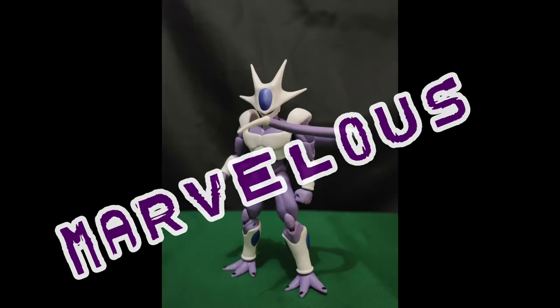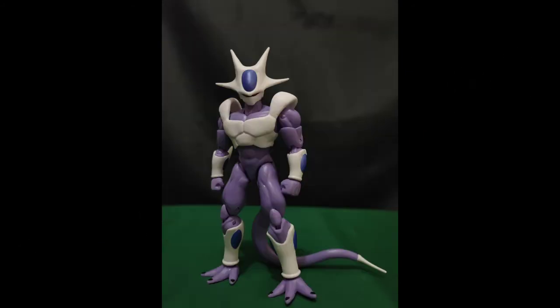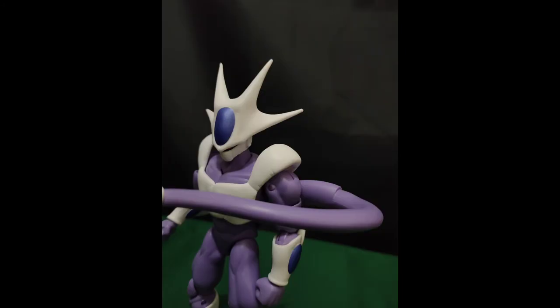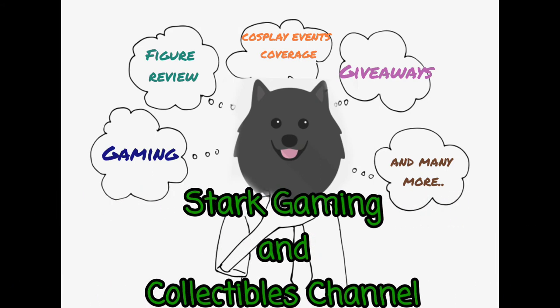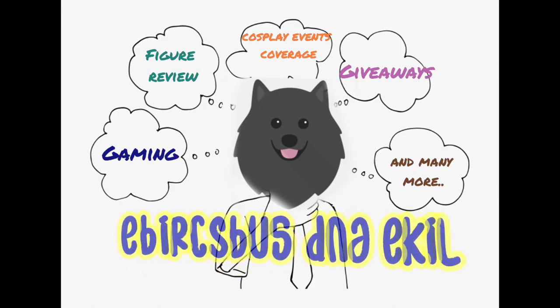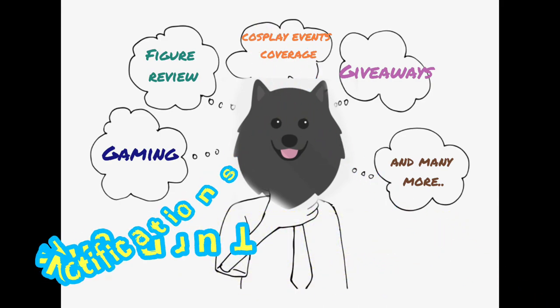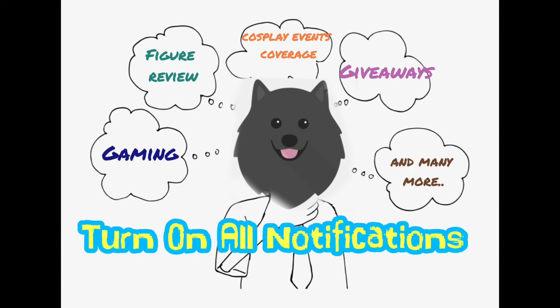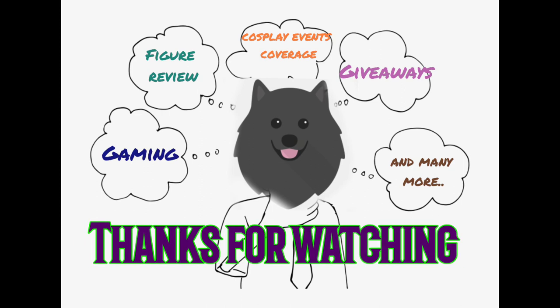You may grab your own copy of this figure at Nami's Toy Shop. They also have other on-hand and pre-order Dragon Star figures. Link is in the video description below. Again guys, I'm Nami of Stark Gaming and Collectibles Channel. I hope you enjoyed this video. If you find this video helpful, can you drop us a like and hit the subscribe button? And if you want, you can turn on all notification bells to be notified of new videos and content. Thank you for watching and have a great day!